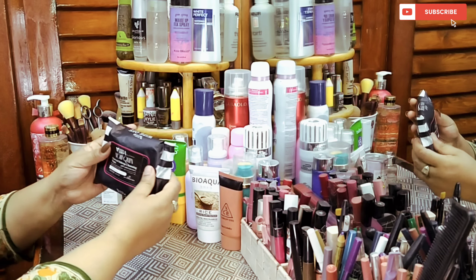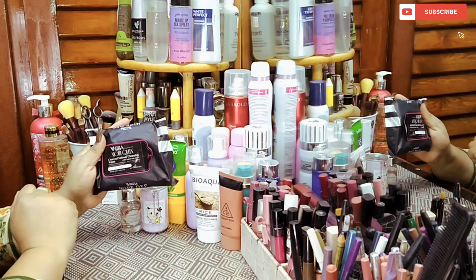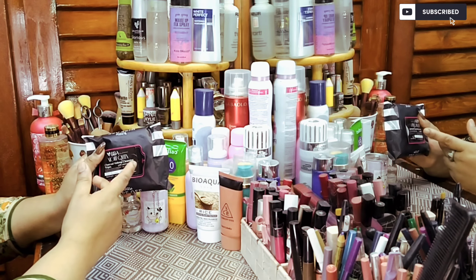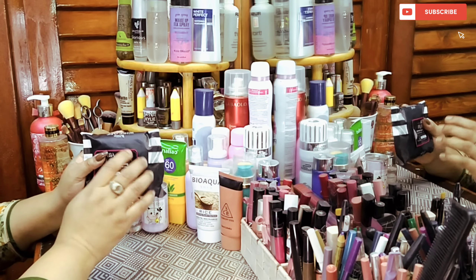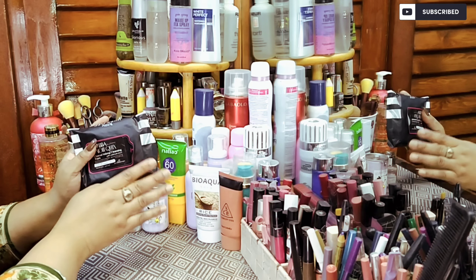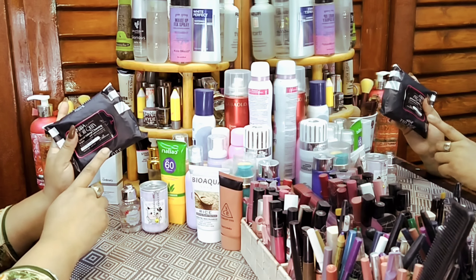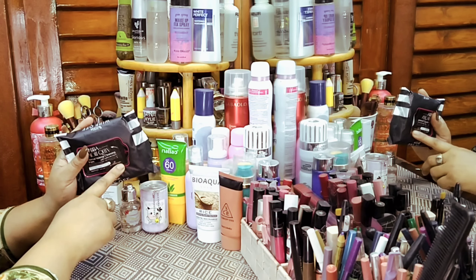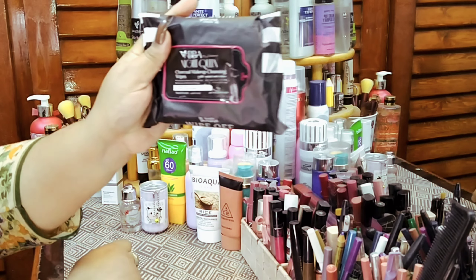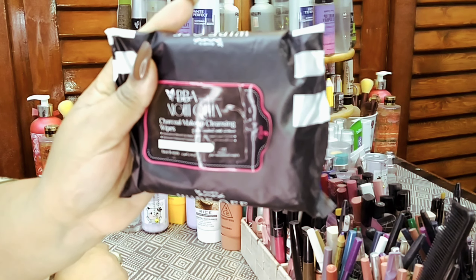I will tell you about BBA wipes — I have Night Queen wipes, very good wipes. Charcoal Makeup Cleansing Wipes are very easy; you can remove your makeup with them. You don't need cotton or a separate makeup remover — everything is in this makeup wipe. You just need to open a wipe and remove your makeup: your eye makeup, eye shadow, eyeliner, mascara, lipstick. Everything is handled by this wipe. BBA wipes.